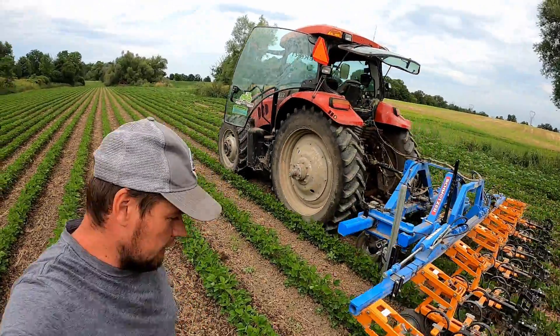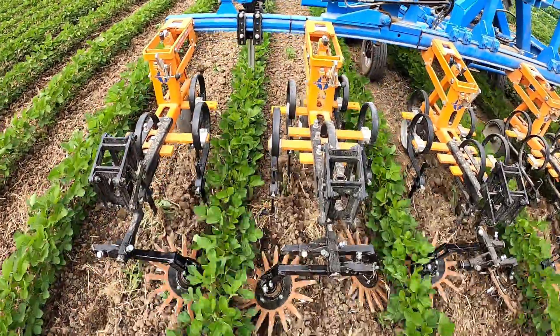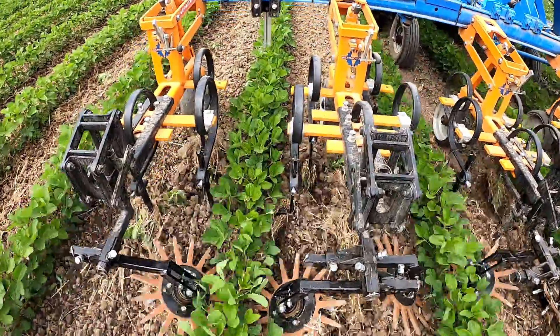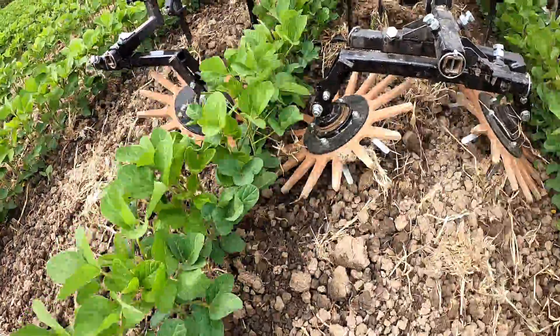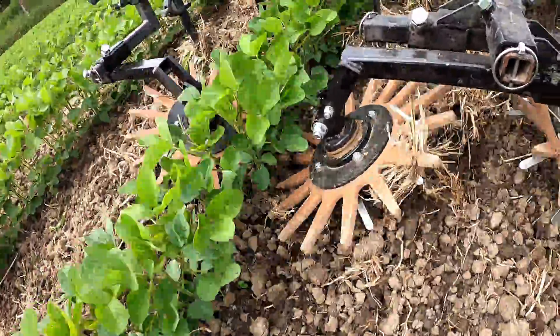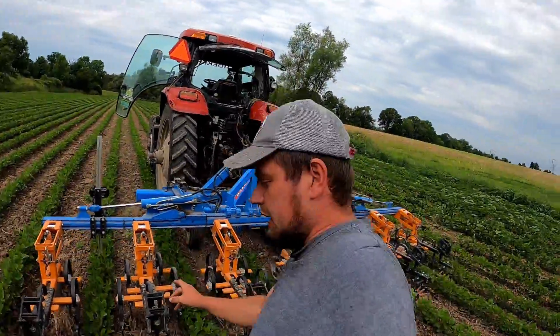As you can see, the scuffler is slicing underneath the dirt, the finger wheels are right up against the root zone, getting in between all the plants.